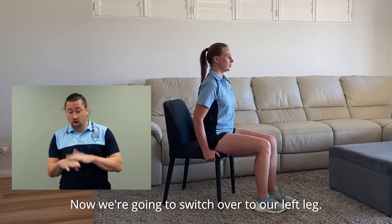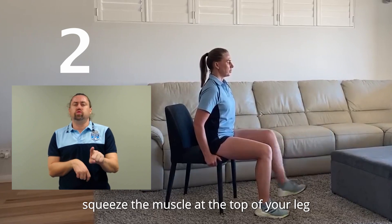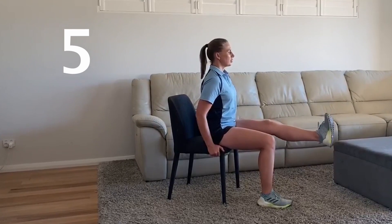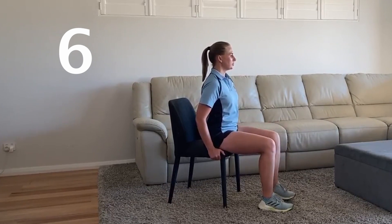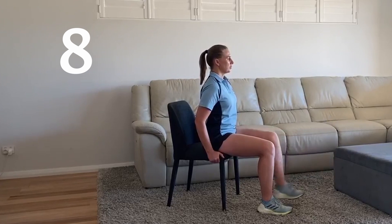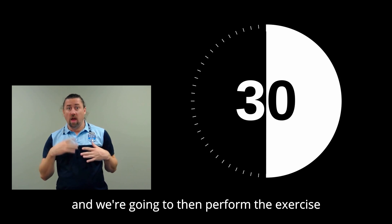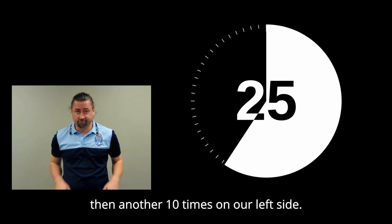Now we're going to switch over to our left leg. Remember, when you're extending your leg out, squeeze the muscle at the top of your leg. Let's have 30 seconds of rest and we're going to then perform the exercise another 10 times on our right side, then another 10 times on our left side.